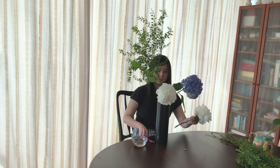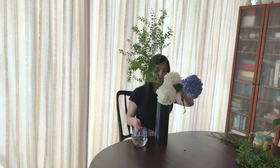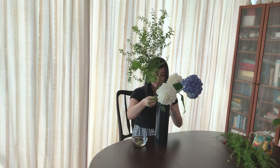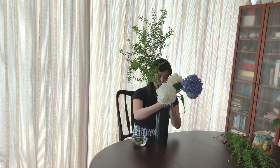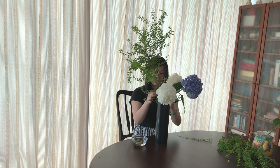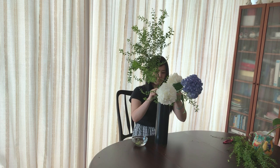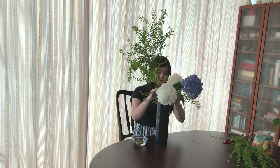Now, we're going to add another peony and some Thunberg's Metal Suite. And there you have it! A fresh, vibrant centerpiece for the summer!